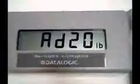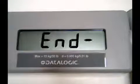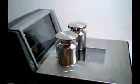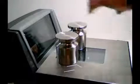Then press the zero button again. It will make a short quick session of beeps and the remote display will show. Remove the weight and leave the platter empty.